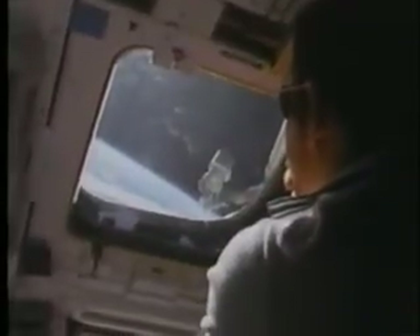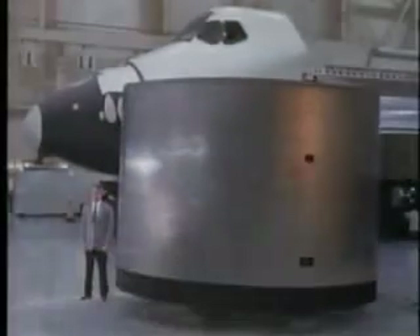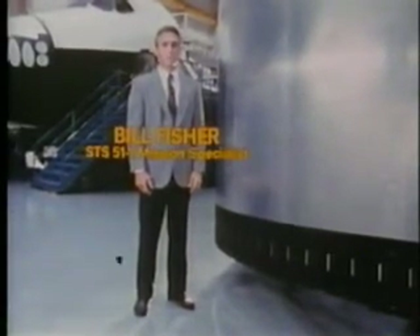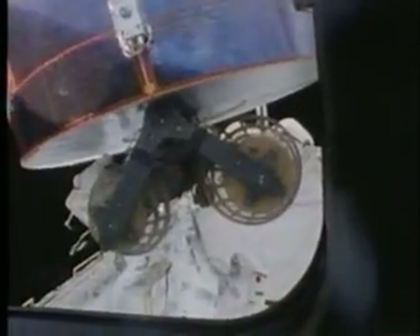Commander Joe Engel and Pilot Richard Covey monitored their progress. Bill Fisher describes the operation: Ox secured himself in the foot restraints on the end of the robot arm and was moved into position to grab the satellite. Once Ox had gained manual control of the satellite, he was able to move it simply by pushing and turning it. At the controls of the robot arm, Mike carefully maneuvered Ox with the satellite in hand down toward me in the payload bay. I went to work repairing the satellite, including some rewiring and the installation of electronics boxes which would enable us to deploy the Omni antenna and establish communication between the satellite and Hughes Ground Control.